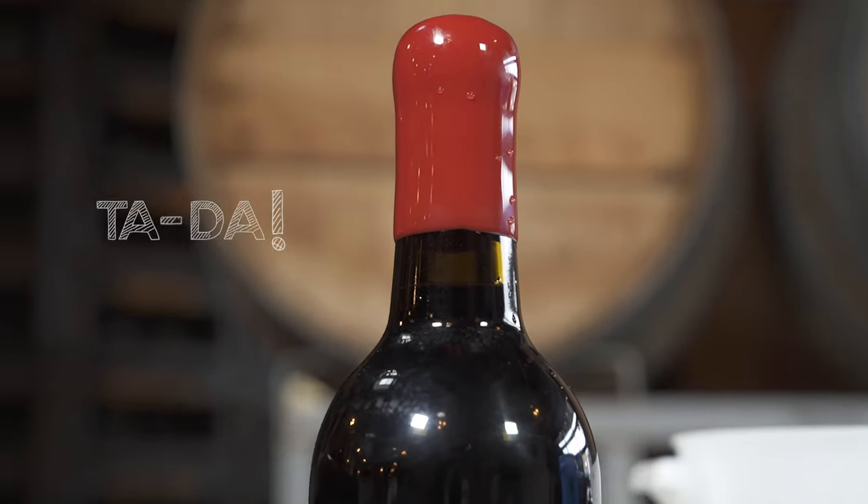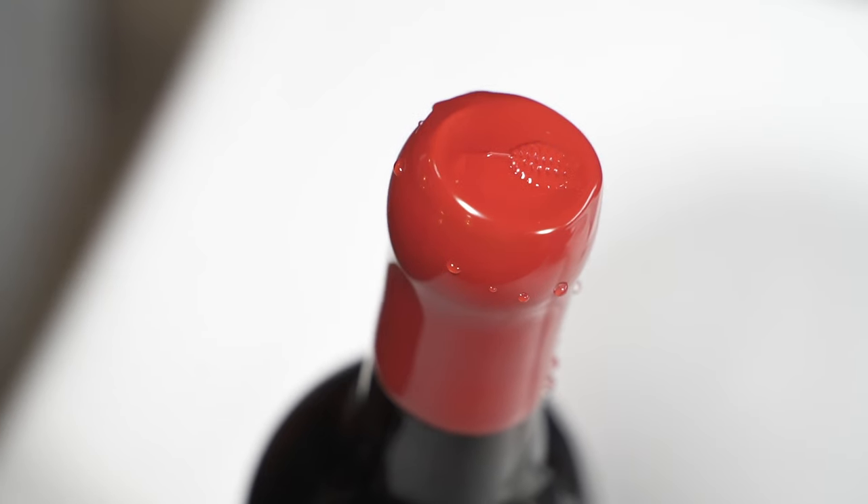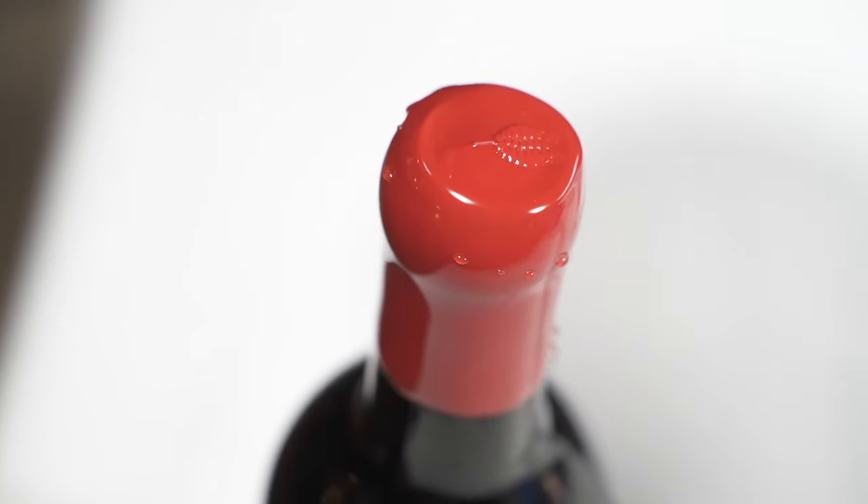The cool thing about this is that once it's dried up you just take your corkscrew and go directly down in the middle of this and pull it out. You don't have to cut around it. You don't have to do anything.